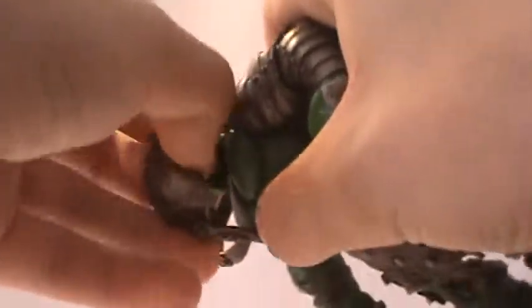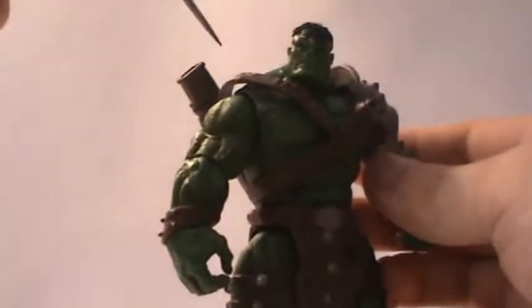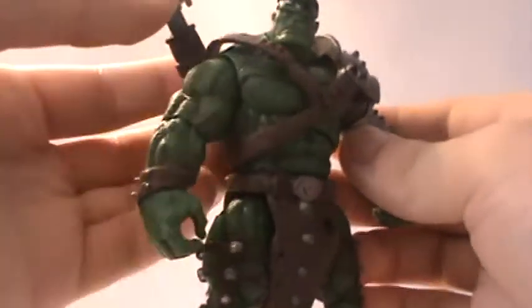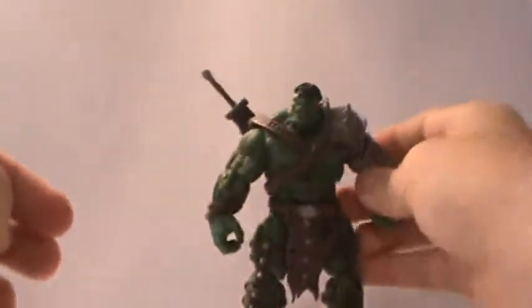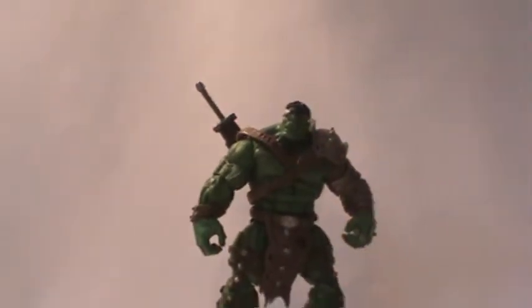That is my review of the Marvel Universe World War Hulk — an excellent figure. I definitely recommend you pick this guy up, he's just too cool. Thank you guys for watching, hope you enjoyed this review, and I will see you all in the next video.